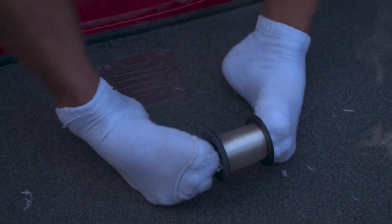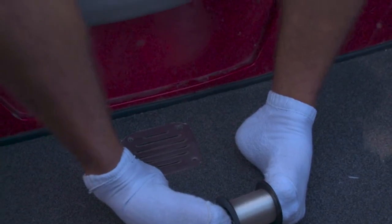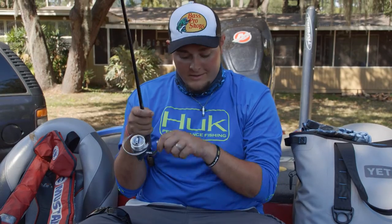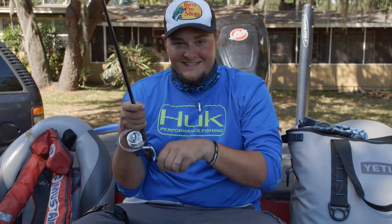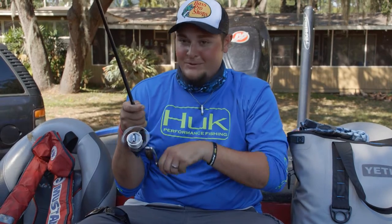So I turn my feet in, bend my toes, and put them in the holes on the spool, and start winding. Voila. Perfect line spooling every time.